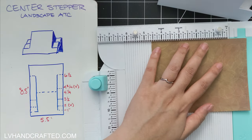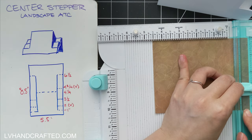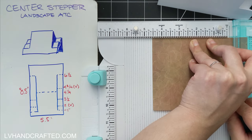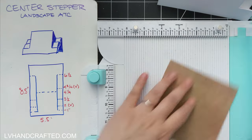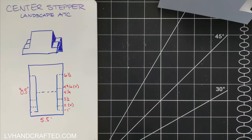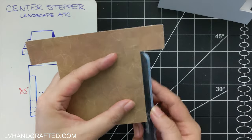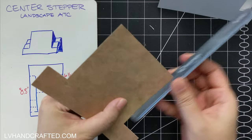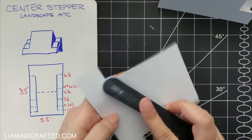I've scored at one, two, three and a half — I'll return to the four and a half in a moment — then four and three quarters and six and a half. All of those score lines go from the edge to that one inch mark that I drew. At the four and a quarter mark, you want to score that in between your two one-inch lines.